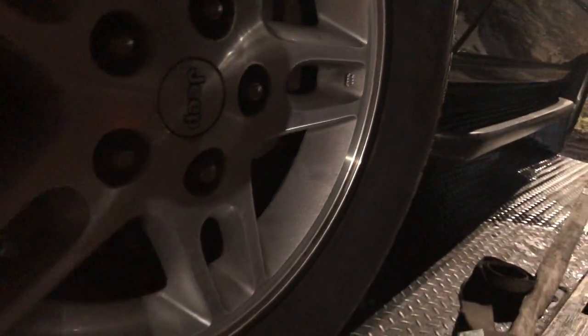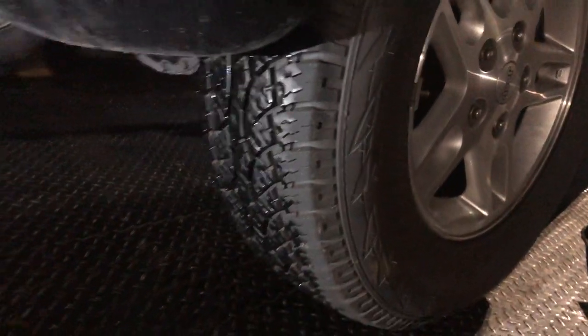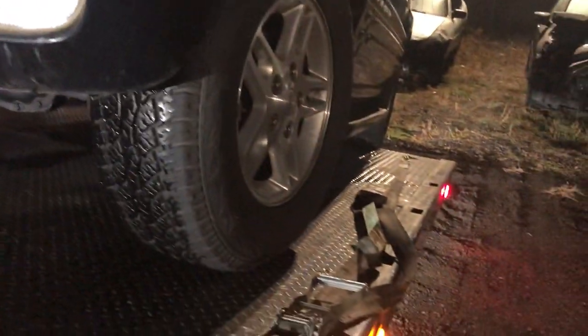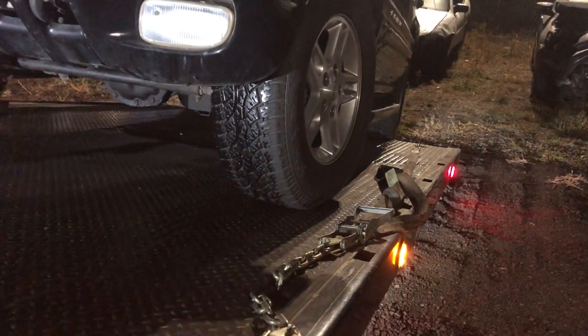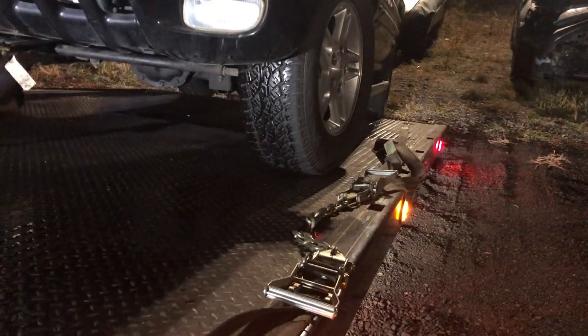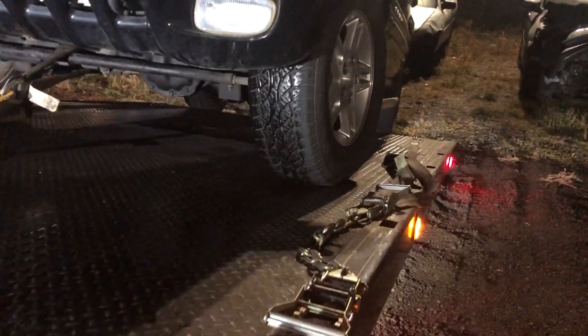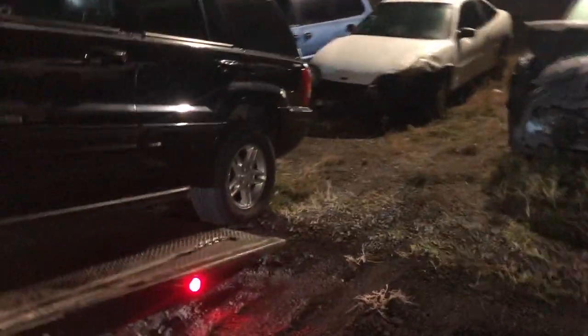Then I run the bed down. On the heavy rig I typically don't run my bed out too far. Run your bed back so that rear tire is sitting on the ground.